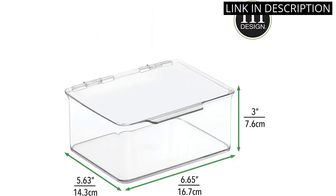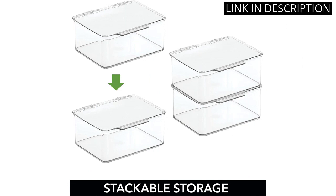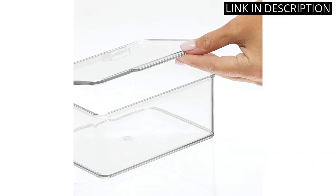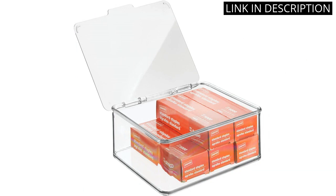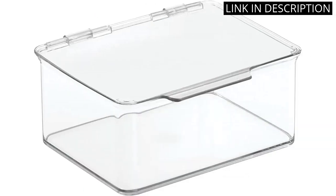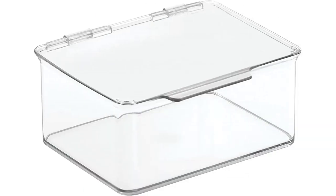Perfect for storing pens, pencils, sticky notes, highlighters, staples, and any other small office supplies. It is also easily stackable, making it a great space saver on my desktop. I highly recommend this product to anyone looking for an affordable and efficient way to organize their workspace.